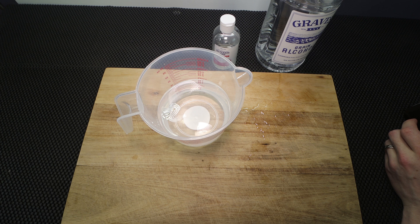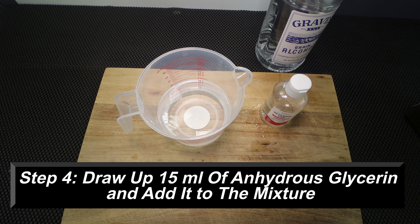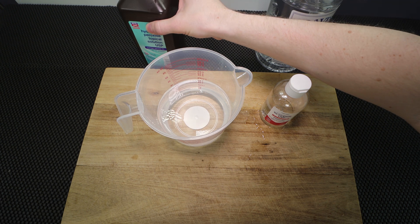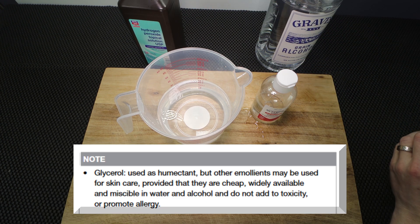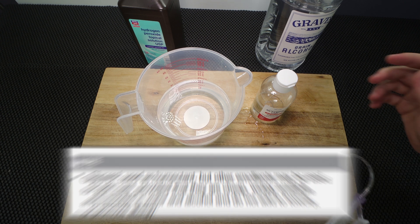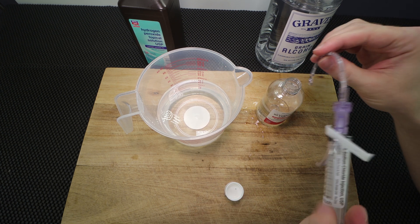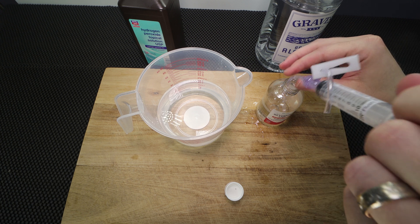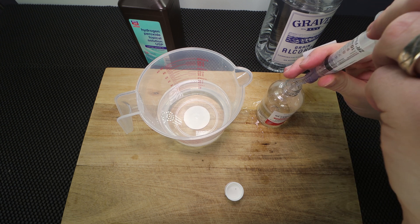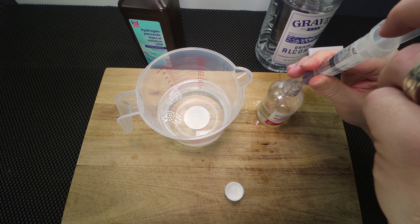The last step is going to be the glycerin. I like to do 15 milliliters of glycerin — it's really nice because it keeps your skin from getting irritated and helps prevent the hand sanitizer from being too harsh on your skin. The glycerin is a little hard to draw up because it's so viscous and thick. I have a little contraption here, but you can use anything you'd like. I'll pull out 15 milliliters — this is only a 10 milliliter syringe, so I'll do 10 and then 5.